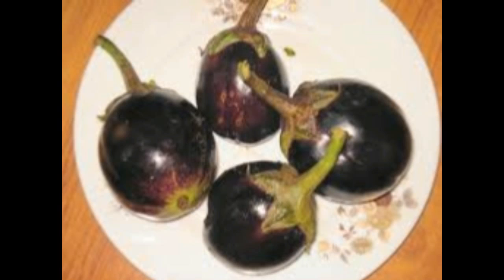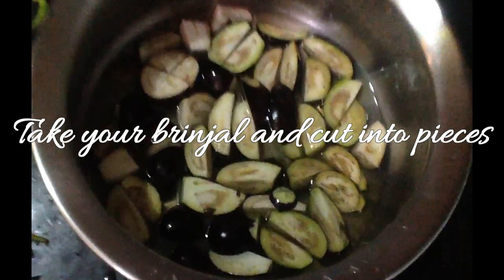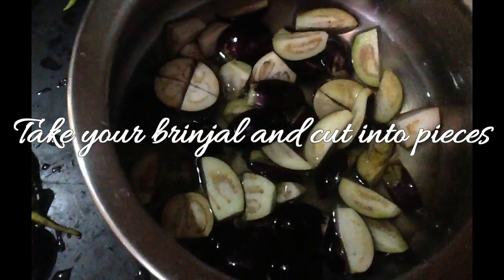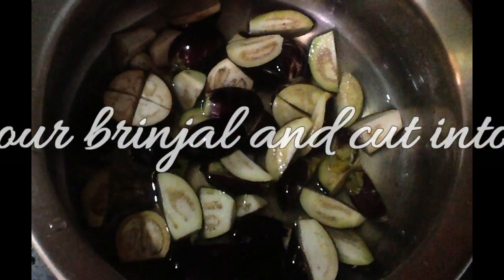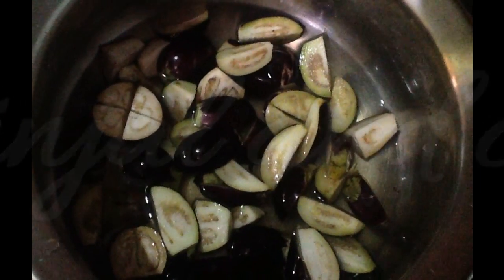Now see the directions to prepare. Take your brinjal and cut into lengthwise pieces or small pieces and keep them in water so they don't change colour.